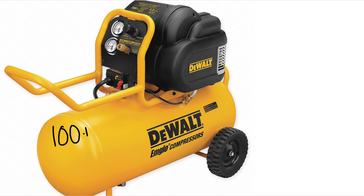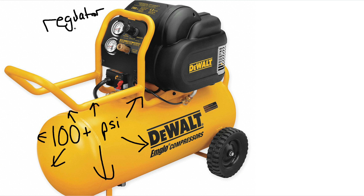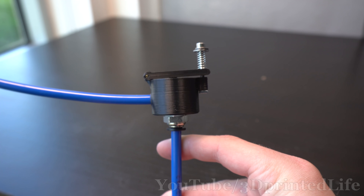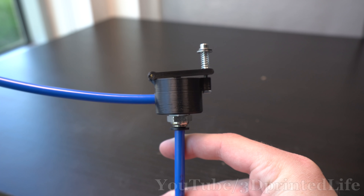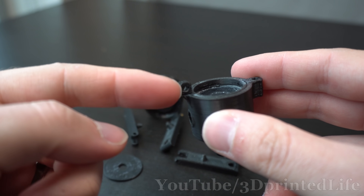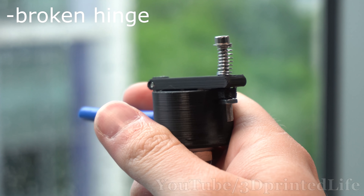Most air compressors use a constant pressure regulator. This allows them to store very high pressure in the tank so that they can put as much as possible in, but provide a steady, predictable output at a much lower pressure. I could have just went ahead and bought one of these, but where's the fun in that? So I designed my own 3D printed one. And would you look at that, it worked on the first try. Well, after a few failed attempts that I didn't show you, anyway.